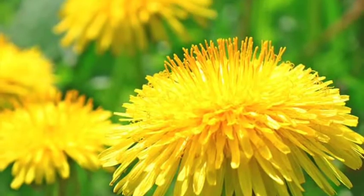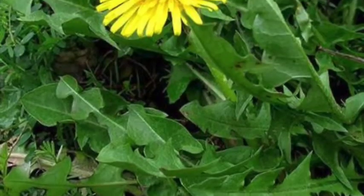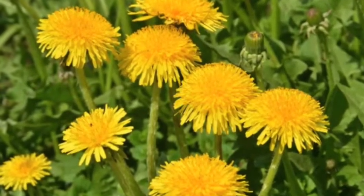These florets spread outward from the center of the flower head. There are green bracts at the stem of the flower heads. The flowers usually grow around early spring to late autumn.